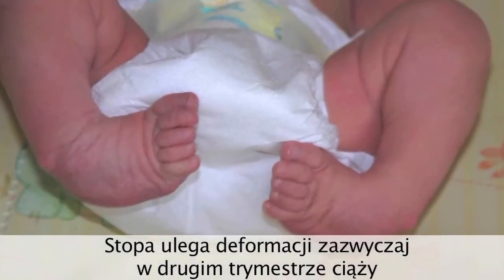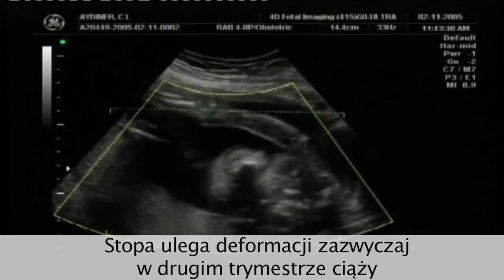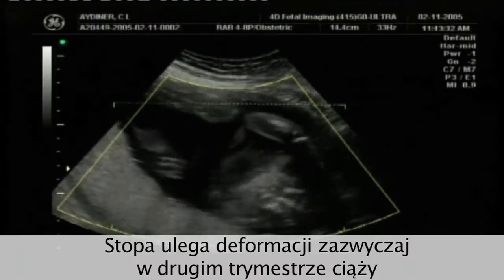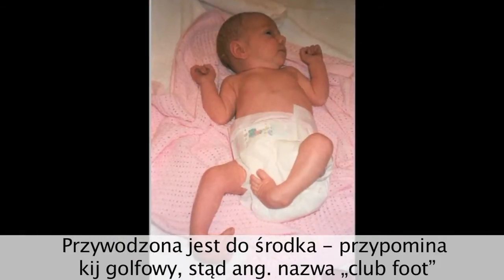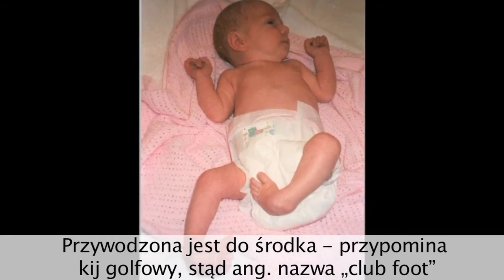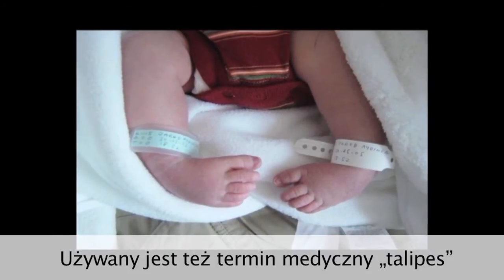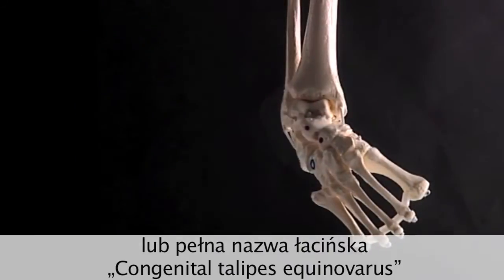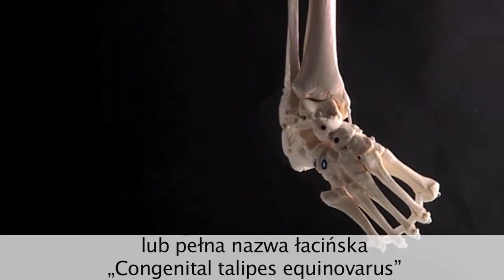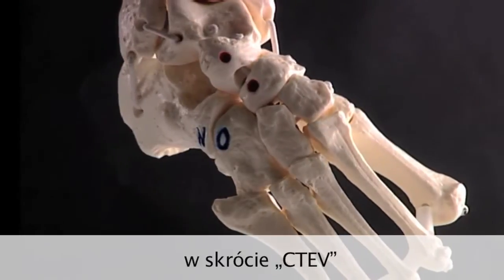What is club foot? Well, an otherwise normal foot turns into a club foot during the second trimester of pregnancy. The foot is turned inwards and resembles a club, hence the name club foot. The condition is also often referred to by its medical name of talipes, or more properly, congenital talipes equinovarus, or CTEV for short.